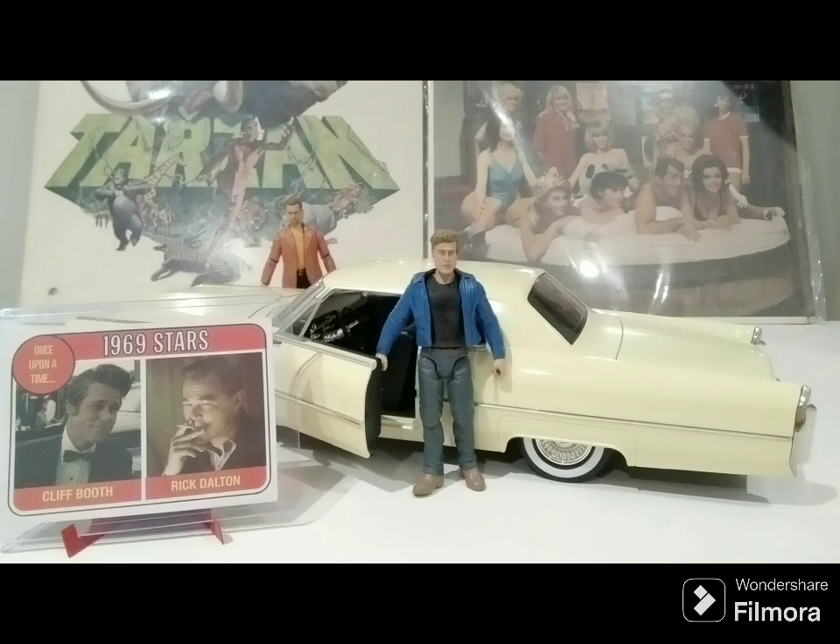There are lots of creative fans out there, and somebody decided to make their own custom three-and-three-quarter-inch Rick Dalton and Cliff Booth action figures. These were $25 US each, so I nabbed them. I have yet to see any other three-and-three-quarter figures, though there are some rather expensive six-inch figures on the market, perhaps even licensed. These are one of a kind, so let's take a closer look.